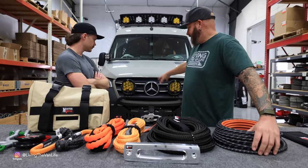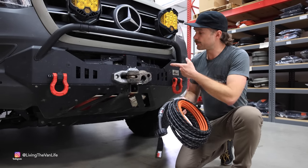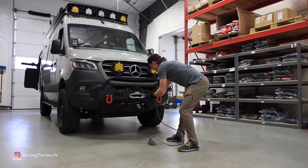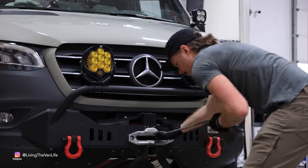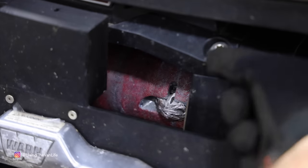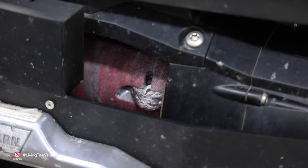From here we're going to install this new winch line on the Warren Xeon 12S winch on the front of the Sprinter van. Before we install the new winch line, the first step is to remove the old one. The Warren Xeon has a slot in the drum that the rope goes through with a little metal puck. We're going to take a screwdriver and try to pull this puck out — it can just be kind of a pain to get out.